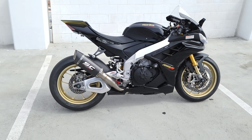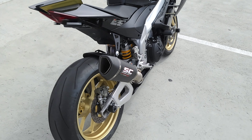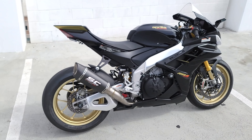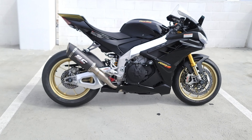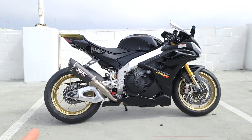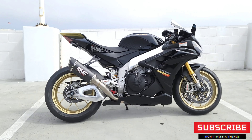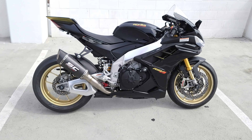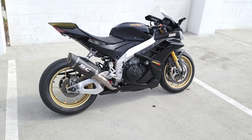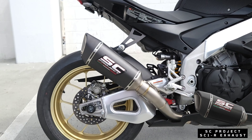I'm going to turn on this SC Project exhaust in a second and explain what makes it unique versus the 2021/22 SC Project exhaust that is offered — this is not that. This is slightly modified, and I'll tell you why we prefer this one. Awesome upgrades on this bike — huge thanks to Sam, I'll link him in the description below.